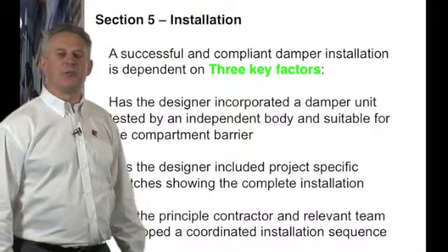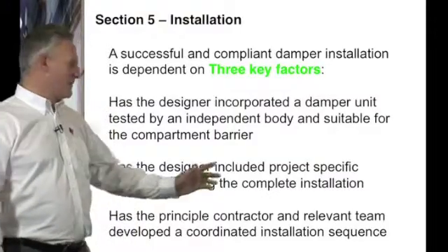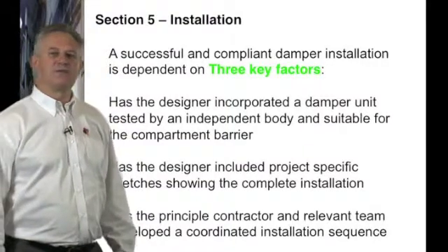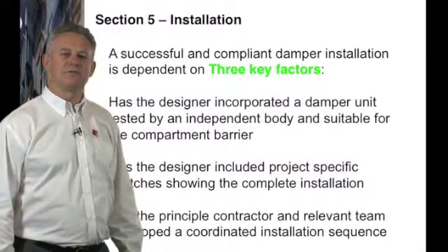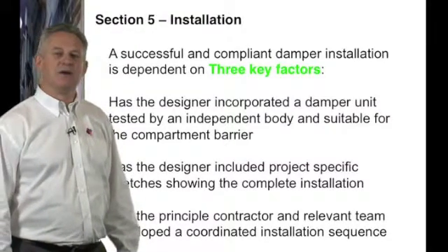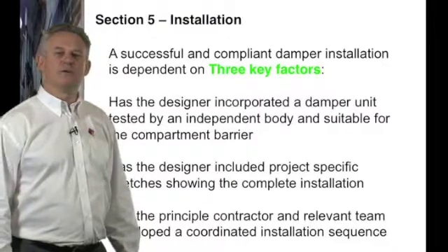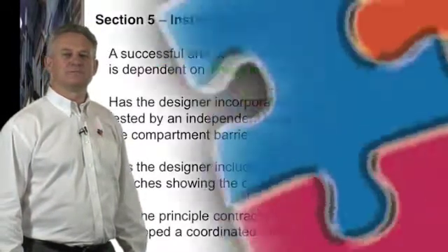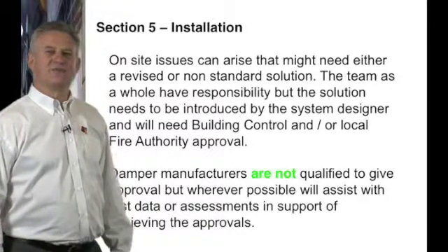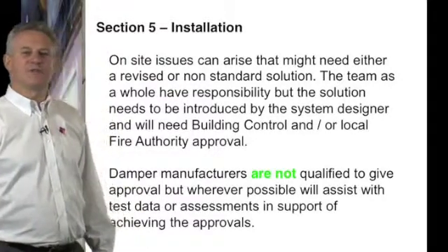The system designer should include project-specific sketches incorporating all the damper manufacturer's third-party tested data. Details of what should be included are in the appendix of DW145. It is also necessary for the principal contractor to create an installation schedule, making sure that all factors are taken into account and detailing all the trades that will be used in fitting of the damper, from the initial installation by the ductwork contractor to the barrier wall and seal penetrations.